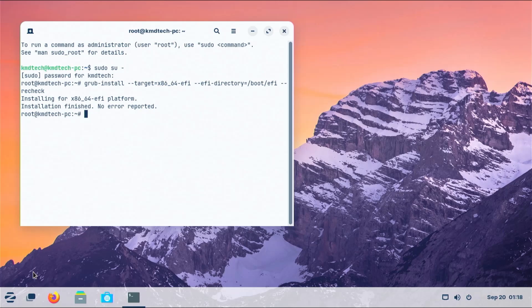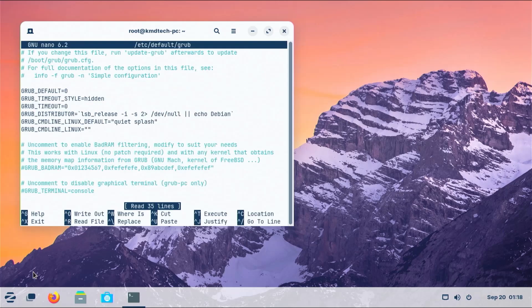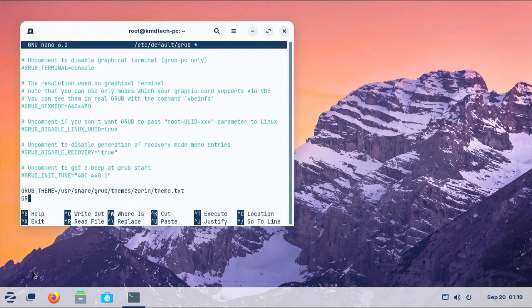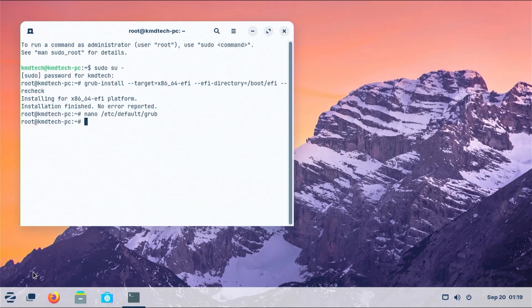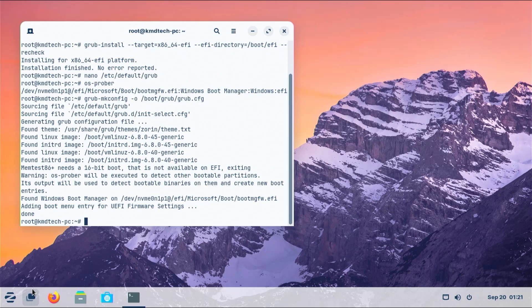Next I'm going to go into the /etc/default/grub file and set GRUB_DISABLE_OS_PROBER=false. Control+X to save, yes, and enter the file name to write. Setting grub_disable_os_prober to false will allow OS Prober to look for other operating systems — so Windows. Now I'm going to run os-prober. It has found the Windows boot manager. Now I'm going to run grub-mkconfig to create a new grub configuration file. It was successful and we see at the bottom it has found the Windows boot manager.